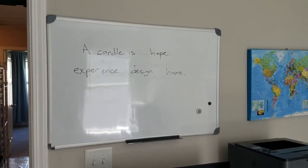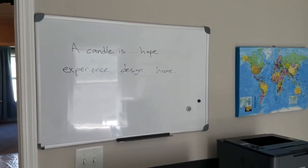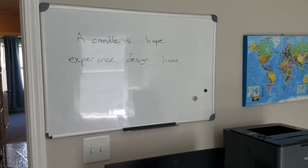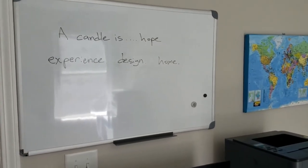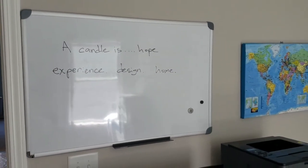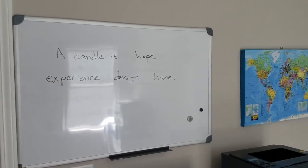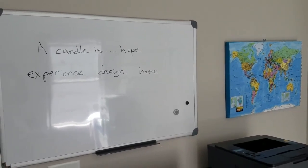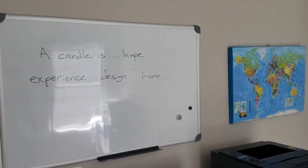And there is the board: 'A candle is hope.' I believe that. Whenever you light a candle, it just has a sense of hope. Experience. Design. Home. That's what we live by. Our candles are an experience — you'll never forget it. It's very fragrant, very balanced fragrance combination, smells great in the home. Design — you can use all these different fragrances to design your certain style and your ambience. And home — we want your home to be filled with love and joy with our candles, that these fragrances bring back great memories and just bring a sense of warmth to your home.